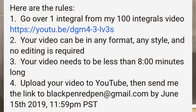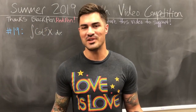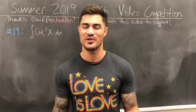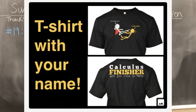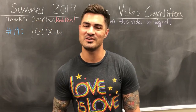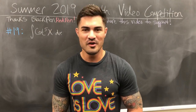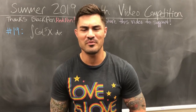As a result, he started this math competition. The guidelines are to pick one problem — I don't have to do a hundred integrals — just pick one, do it, and the video has to be under eight minutes. Then I email it to him. I'm not sure what the criteria is for grading, but hopefully mine is considered because the prize is a really cool shirt that says 'Calculus Finisher' with a stick figure ninja design. I get my name on it and everything — I really want this shirt.